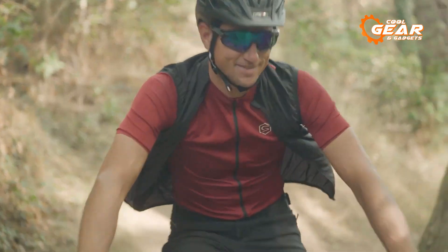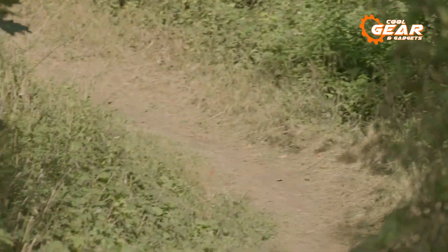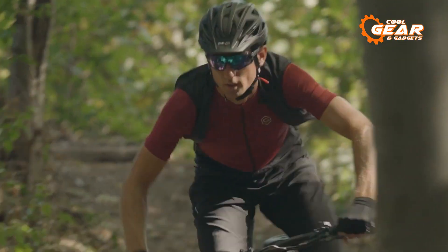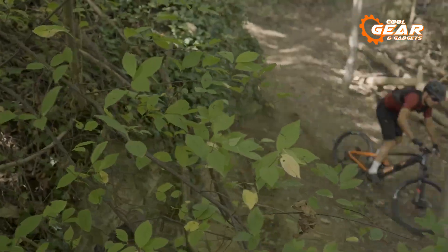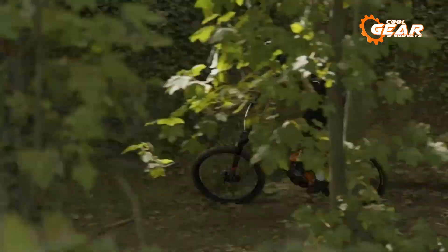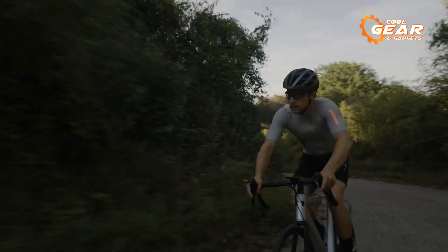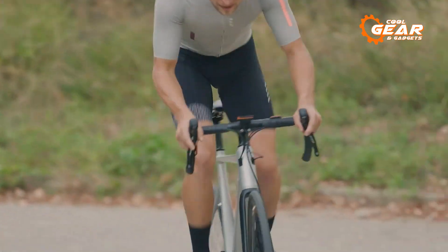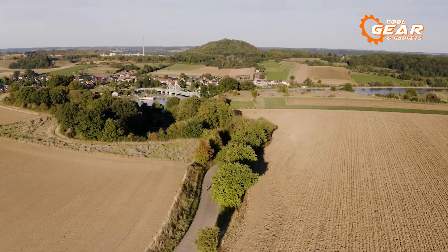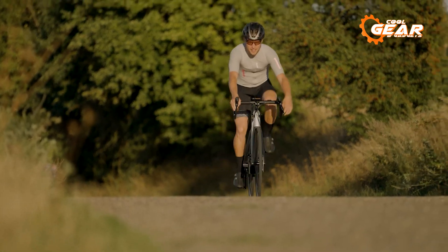What truly sets the Buffang M820 apart is its ground-breaking torque sensing capability. Unlike conventional motors, the M820 features a precisely tuned torque sensor that adeptly adjusts the power output in response to the rider's pedaling force. This level of precision and control results in a seamlessly smooth and intuitive ride, allowing riders to effortlessly overcome obstacles and relish every moment of their mountain biking adventure.